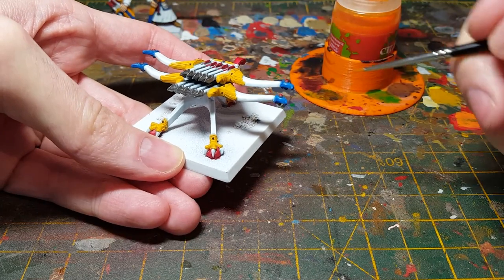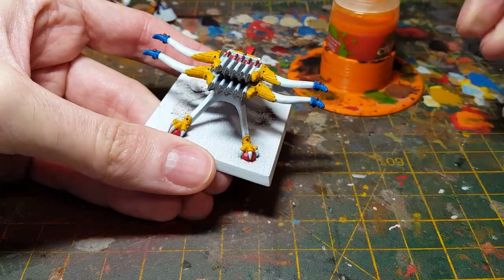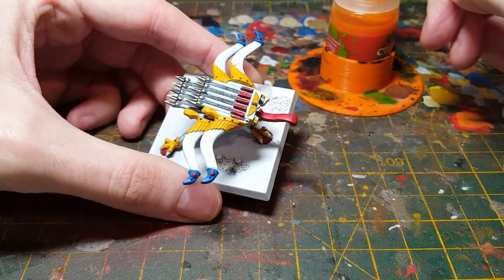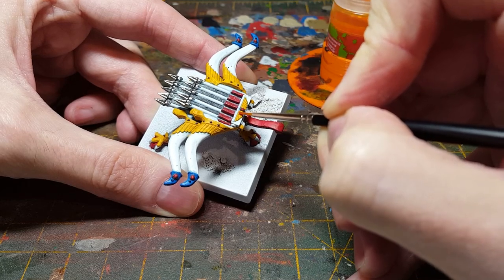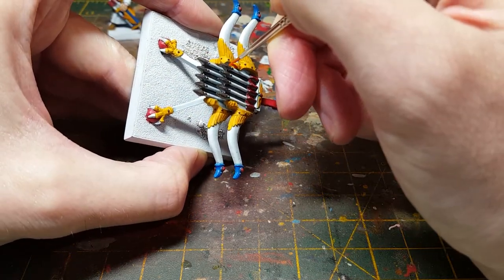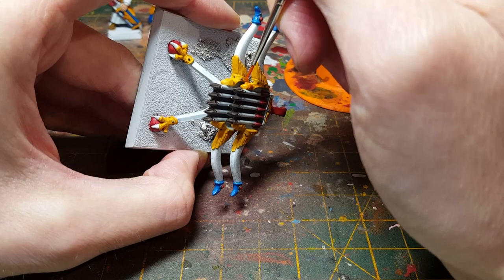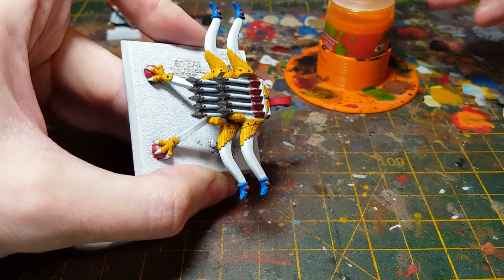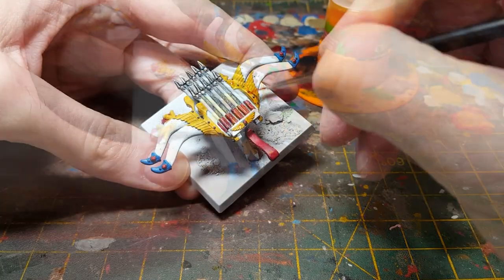So the shade paints are going to be the same set I've used on the two crewmen. With the shade paints I start with the lightest one first, so the white's already done, and we move on to the yellow — the Cassandora Yellow, I think it's called. Just trying to be a little bit careful not to get the yellow too much onto the white areas, because it'll tend to mix in with the blue shading for the white and produce a kind of green result.